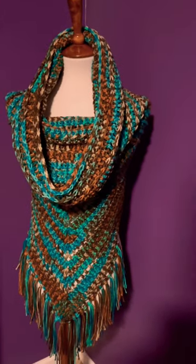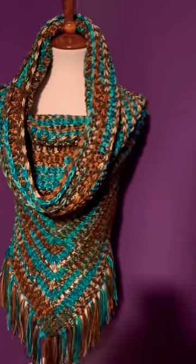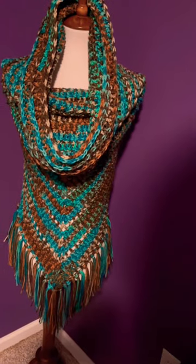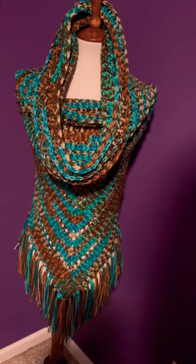This is a very easy to understand pattern — it was so easy to read and it only required a couple of basic stitches. She has a lot of different sizes on her pattern, so I just thought that was wonderful.